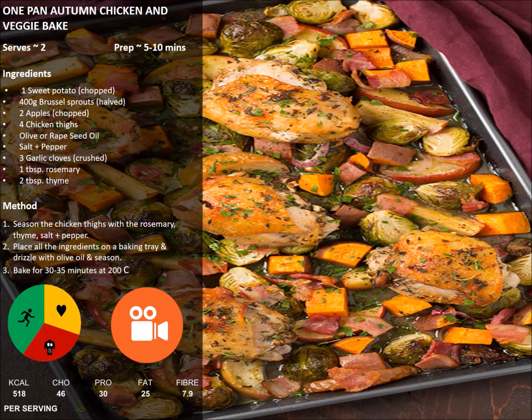The Autumn Chicken and Veggie Bake has delicious Italian flavours and, like all the bakes, it's mega easy to make.